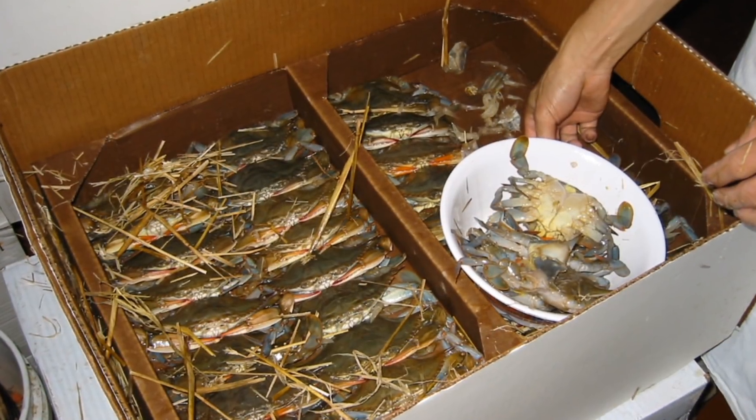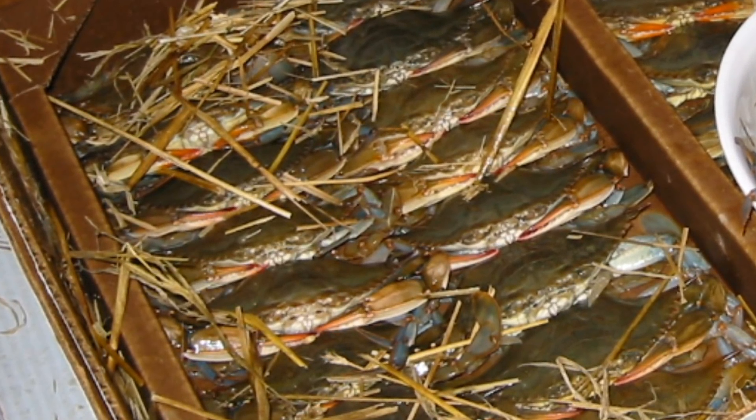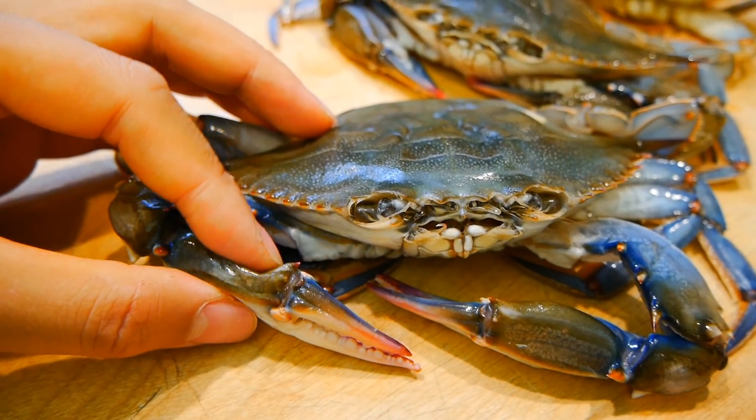These are domestic blue crabs and they were harvested right after they molted. Normally, the seller will put them in ready-to-ship boxes once they lose their hardshell, because if they stay too long in the saltwater, they'll actually begin to harden up quite quickly.